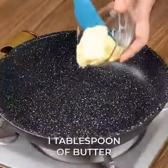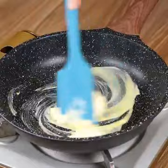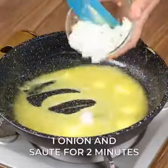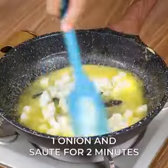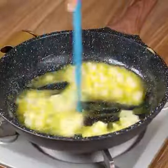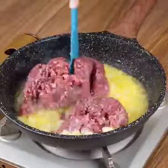In a frying pan, add one tablespoon of butter and wait until it melts. Add one onion and sauté for two minutes. After that, add 20 ounces of minced beef and fry well until it releases a little water.